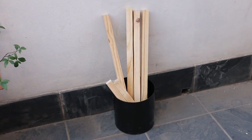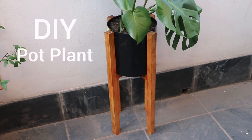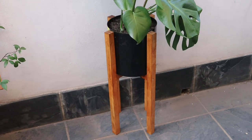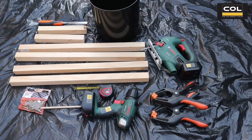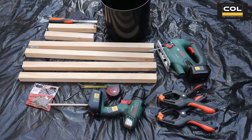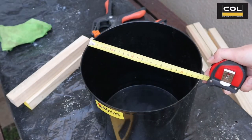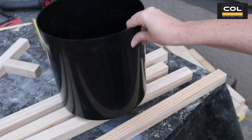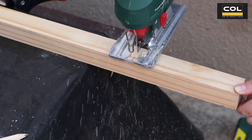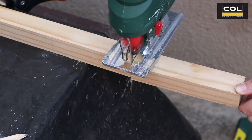Let's turn this into a DIY pot plant stand. These are the tools and materials that you will need. Measure the diameter of your pot for the base and also the height of your pot to determine how high you want it off the ground. Next, cut your wood pieces to size — the four legs and the two cross bars for the base.